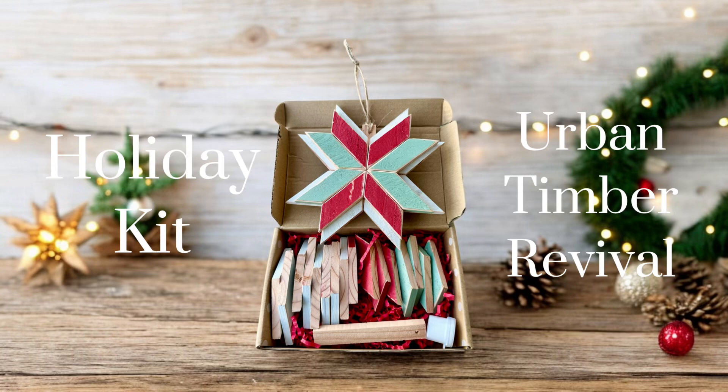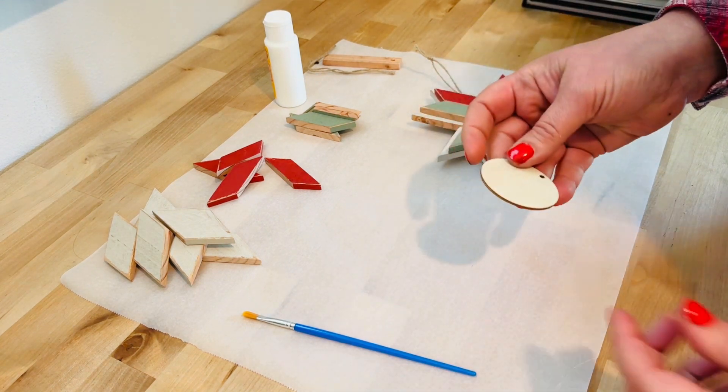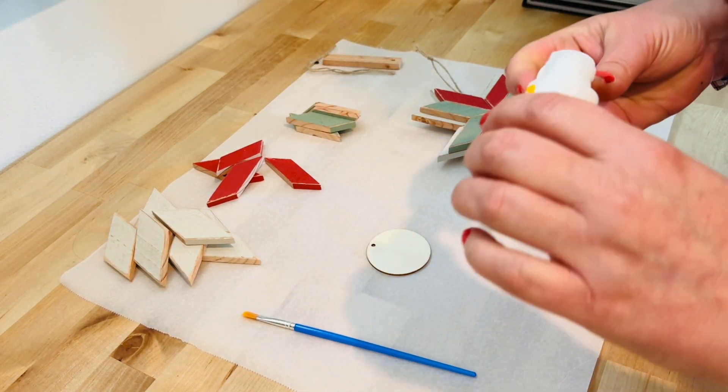Welcome! If you purchased my kit on Etsy, these are the instructions on how to put it together. And if you don't have a kit, just go to my website — it's down in the link — and you can see if there are any kits left.